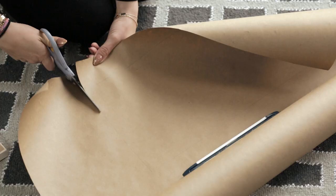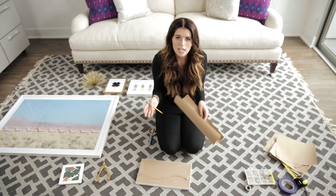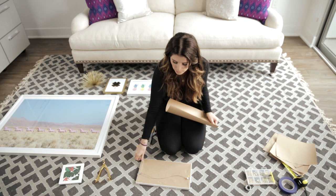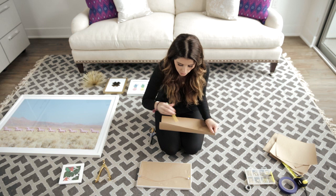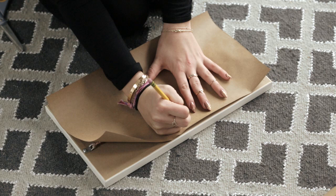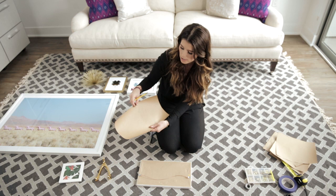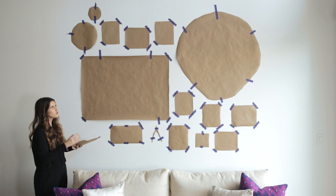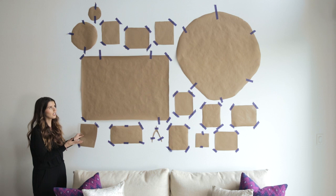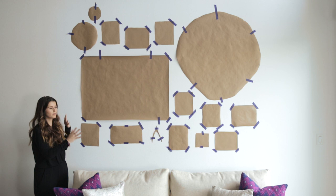Once you've come up with a layout you like, use paper to trace each piece and cut them out so you can place them on the wall before actually nailing anything in. Once you're done cutting out the trace of your image, flip the piece over and see where the nail is going to go so you can mark that spot on the cutout. The great thing about this is if you don't like the way something looks, you can simply peel it off and re-stick it. The painters tape won't take any paint off the wall, so you can move things around until you're satisfied.